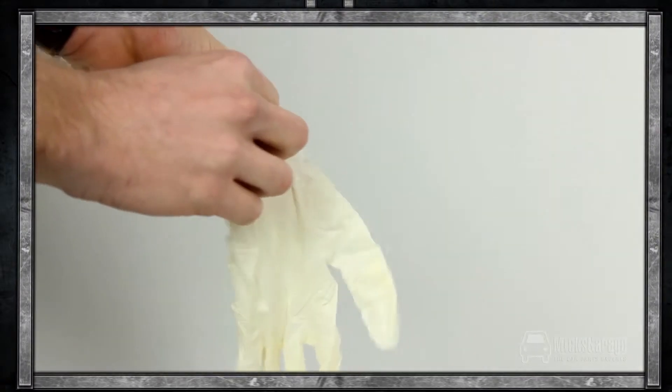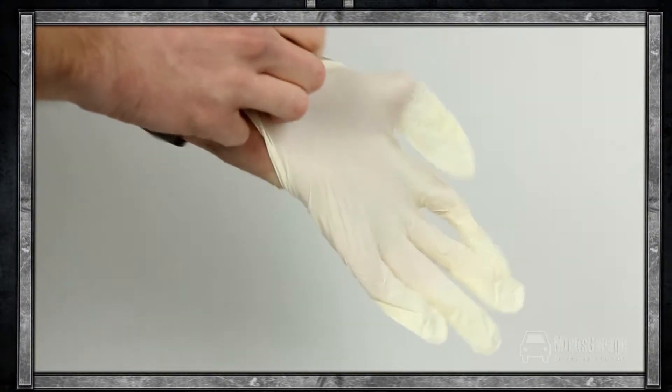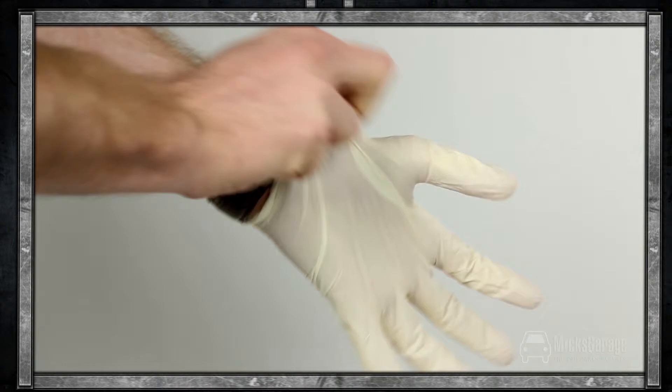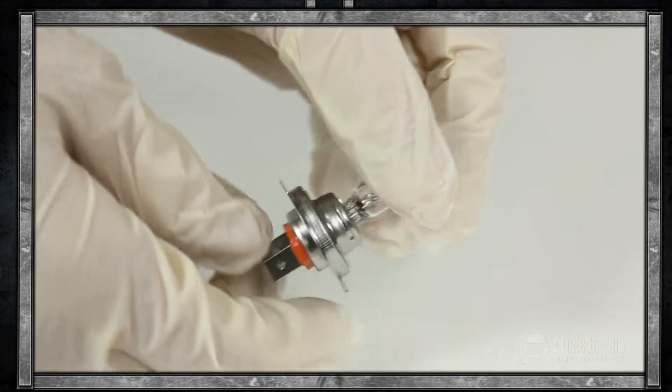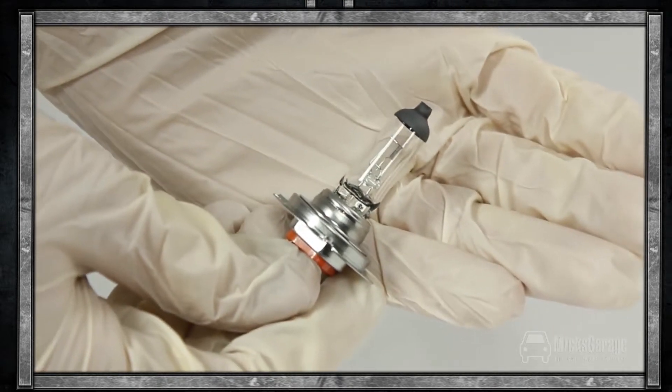As with all bulb changes, we recommend that you use disposable work gloves during the process. Handling bulbs with your bare hands can leave a residue of oil and acid from the skin, which can cause your bulbs to blow. The lamp and the gloves are available to buy now online at MicksGarage.com.